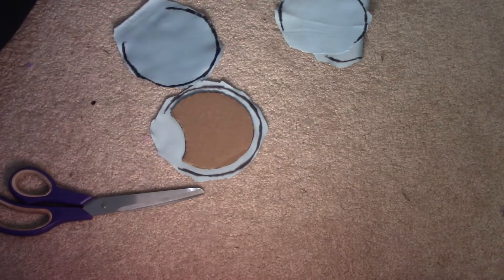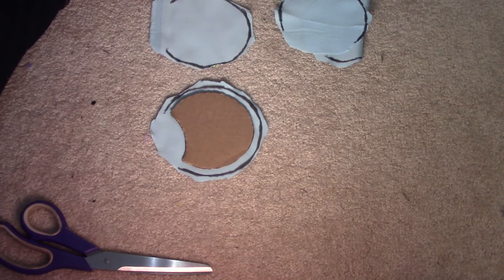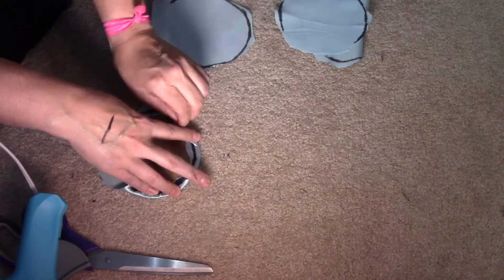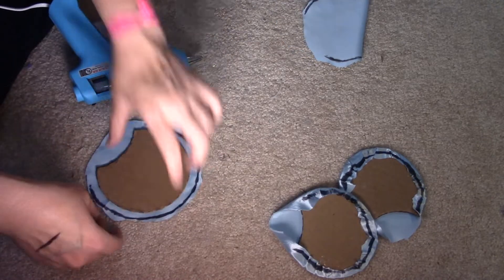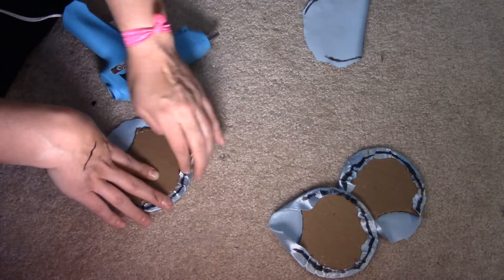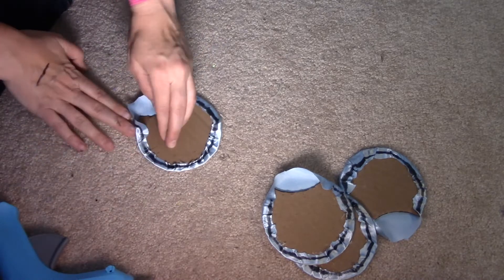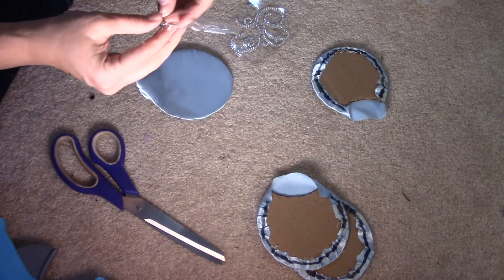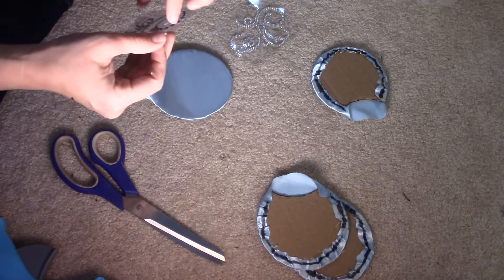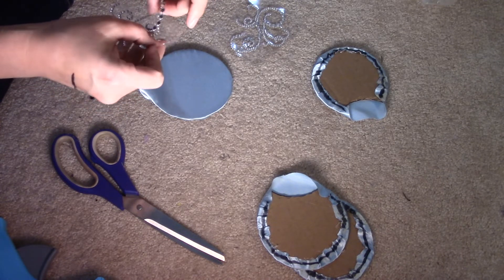Now that we're done cutting those out, I'm going to glue them on. You really just want to do a little bit at a time so it doesn't dry out. Now that these are glued, I'm going to see about putting this lace piece on there — I'm hoping it can go on fine, but I haven't done this on my ears before, so this is a new experiment for me.